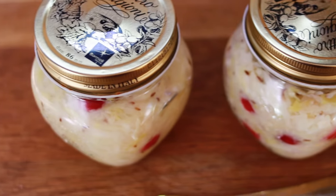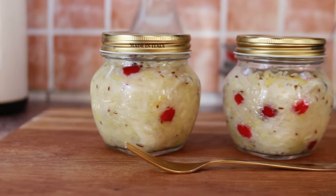Hi guys! Today I'm going to show you how to make sauerkraut at home, in small batches, super easily and super quickly.